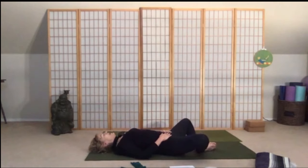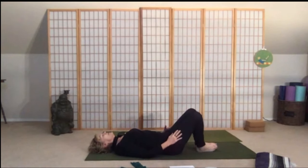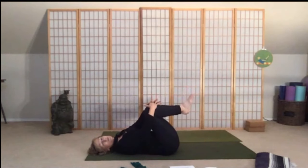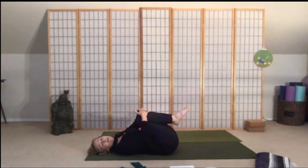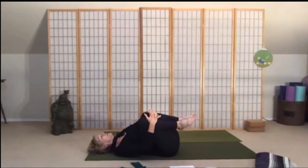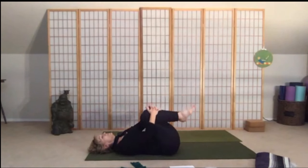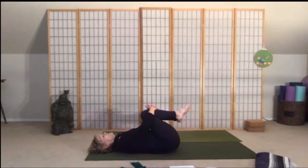On your last exhalation, take your hands on your outer thighs, draw your knees in. Hug the knees back into your chest, and let's stretch out your low back for a moment — just gently rock side to side, hip to hip, to massage through the low back and sacrum.